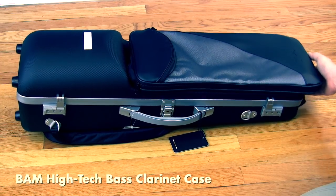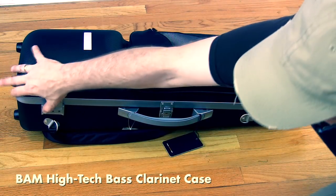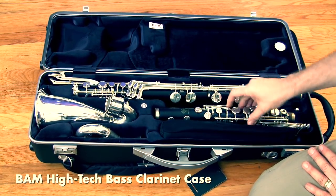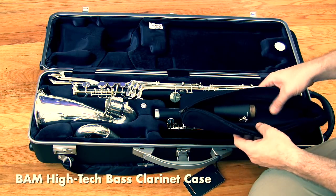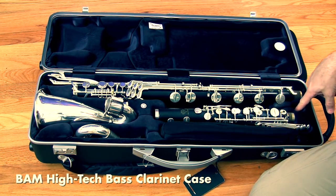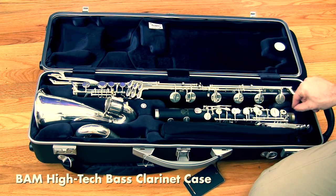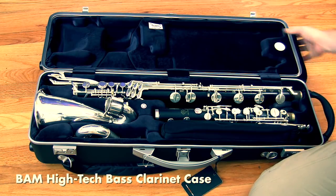To open the case: there are two combination locks and a central latch. Note that because of the back pad, it doesn't sit completely flat on the ground. Inside, the design is very compact — all joints of the instrument are completely immobilized and don't move at all. The bell and neck go in a designated area, and the mouthpiece is inside a pouch that can also hold reeds and a swab. There's a large ball-shaped slot for Buffet bass clarinets that come with that rubber ball on the peg base. If you don't have a Buffet, you'd slide the peg under the pouch to prevent it from bouncing around.